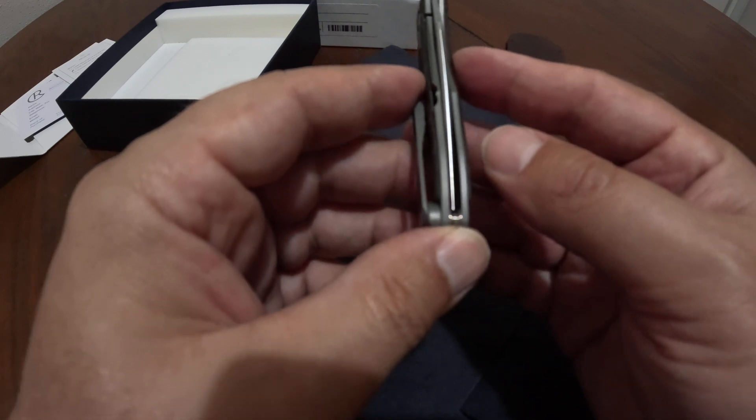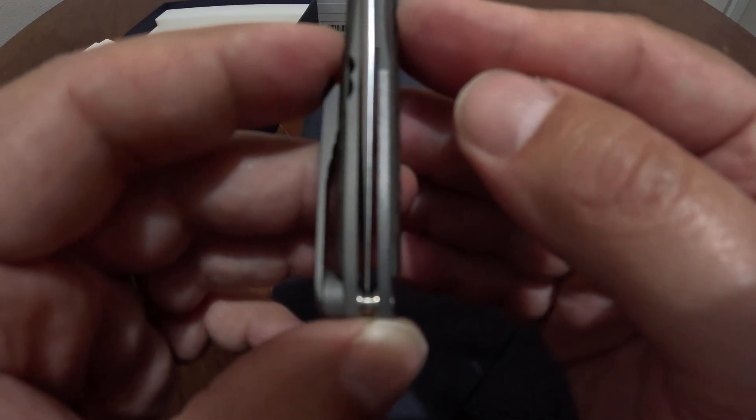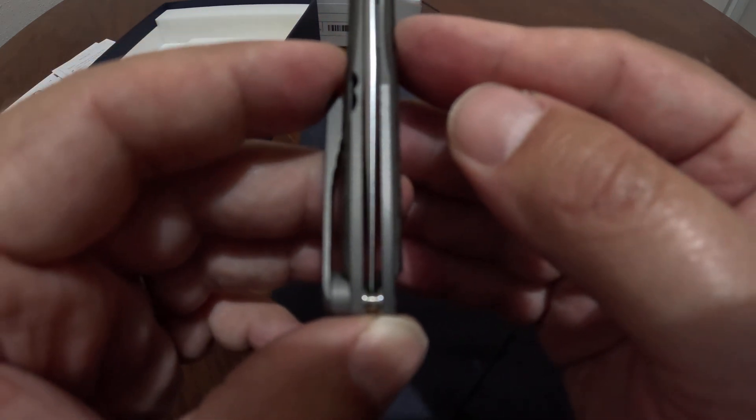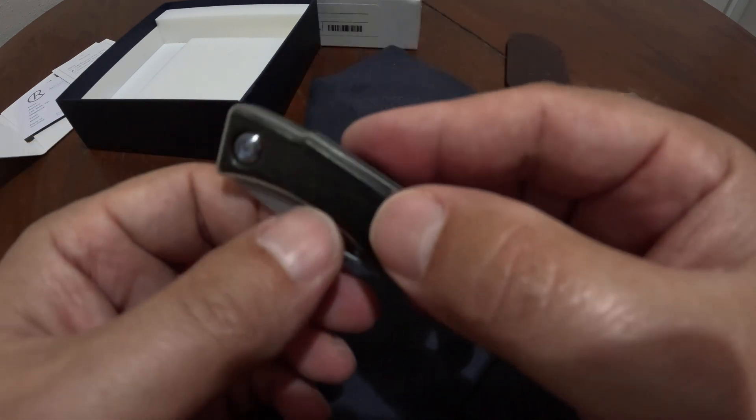The blade is centered perfectly — I'm trying to get it in the camera correctly. That's because the camera lens is off to the side, but this is centered perfectly. For the price, I wouldn't expect anything less given the quality that Chris Reeve is known for.